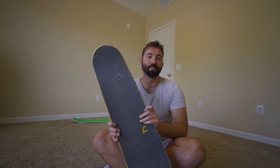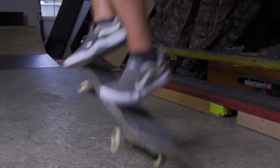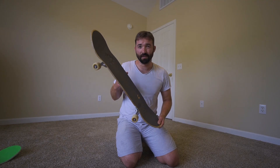Today I'm going to teach you how to do a 360 flip on a skateboard. I'm going to talk about my foot position and some different ways to do three flips, but first let's go back and talk about some beginner steps before you start learning how to do a 360 flip.